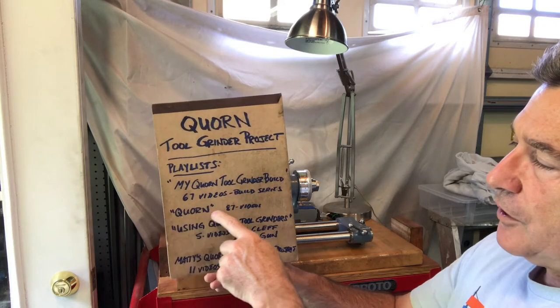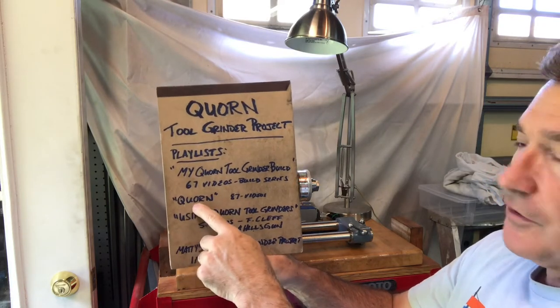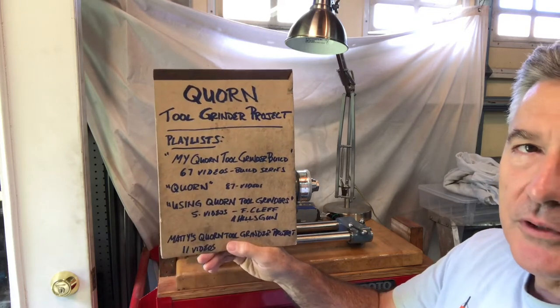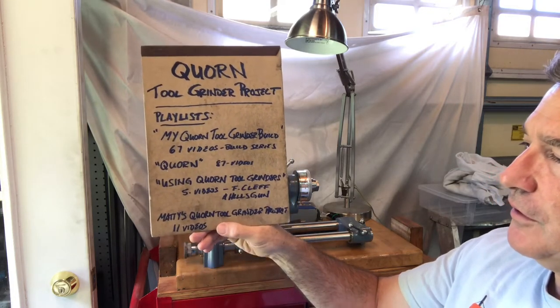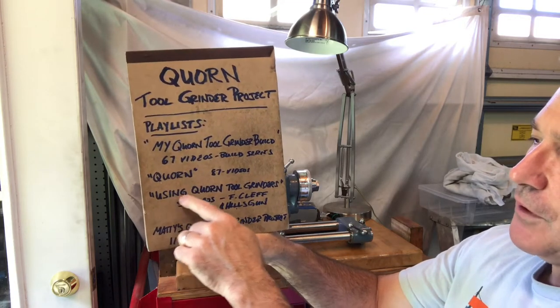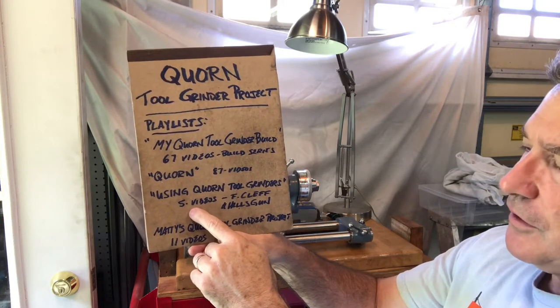I started one playlist a long time ago before I decided to build one. It's just called Corn, and anything I've found on YouTube that was Corn Tool and Cutter Grinder related, I added to that — there's 87 videos in that playlist. There's also a new playlist that I just started called Using Corn Tool Grinders. As of today, that's got five videos in it.